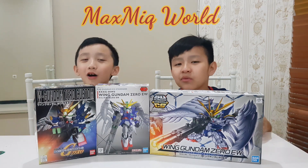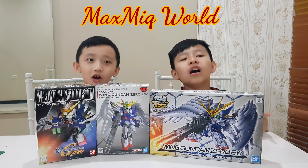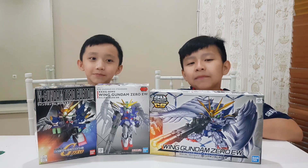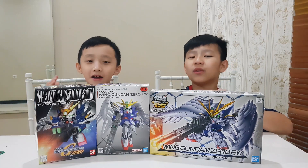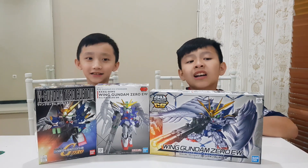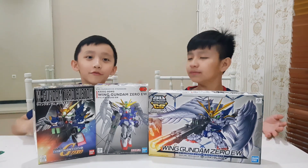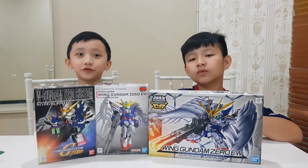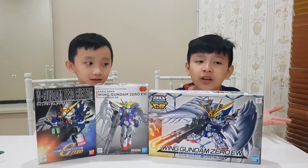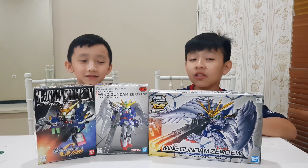Hi guys, welcome back to our channel. In this video, we are going to make our first ever Gundam or Gunpla video — more specifically, Gunpla. Gunpla stands for Gundam Plastic Model. Before we start, we just want to tell you that we are newbies to this whole Gundam world, so if we make a mistake, please tell us in the comments. That would be a big help to us. Now let's start the video.